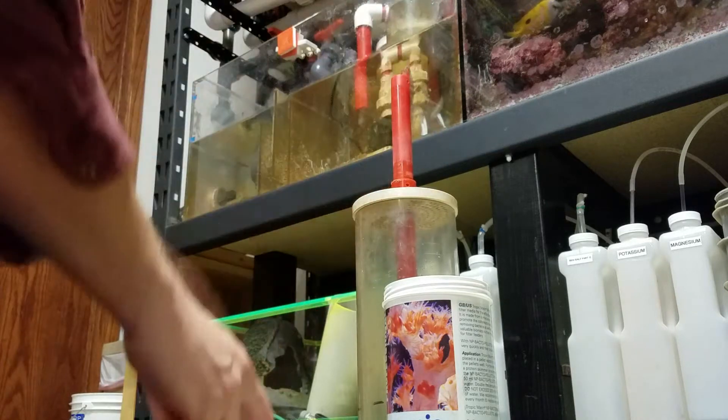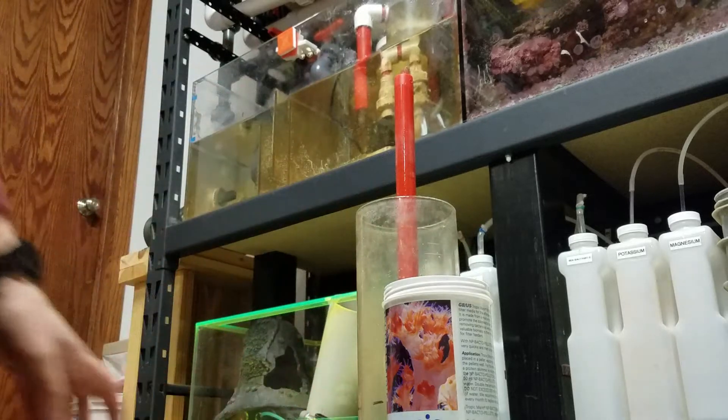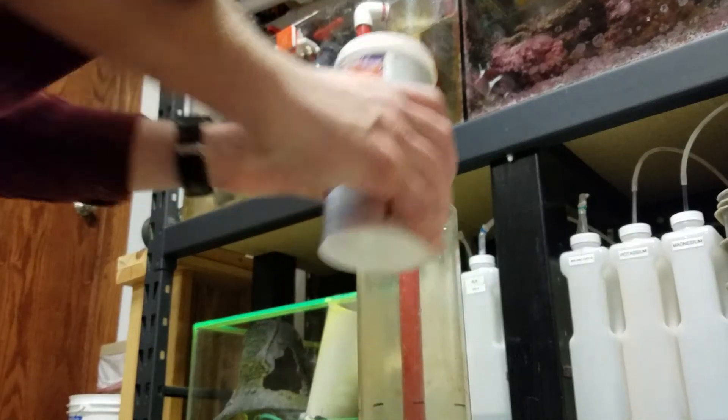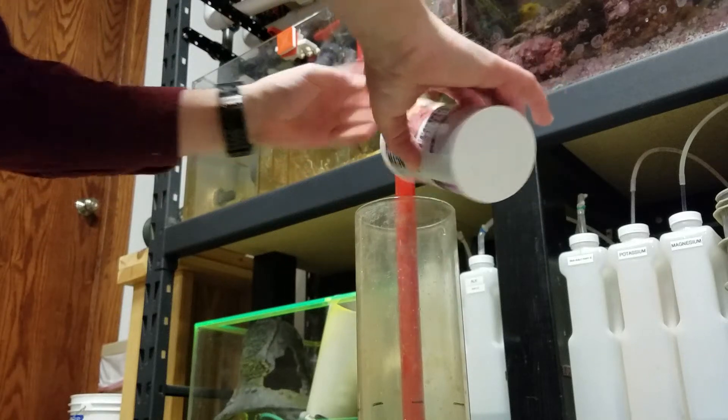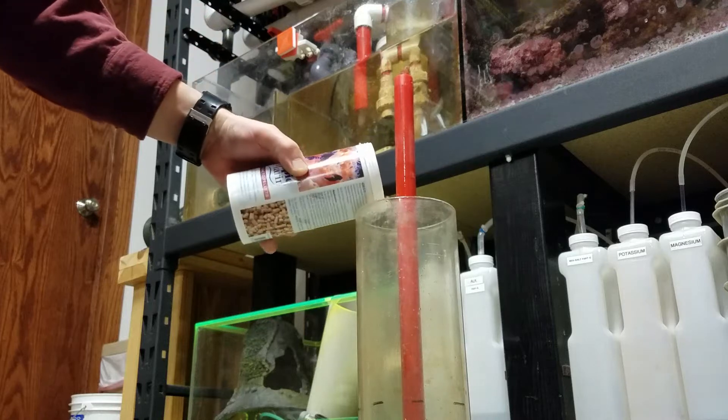Even right now, this is completely unclumped with just a little bit of water flow through it, which is fantastic. Our nitrogen levels are zero. Our phosphates are down to a minimal level, which is what we want — because I don't want to wipe those out. It's bad for my tank; I've got some things growing that need some phosphate.